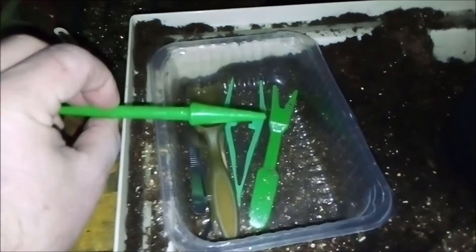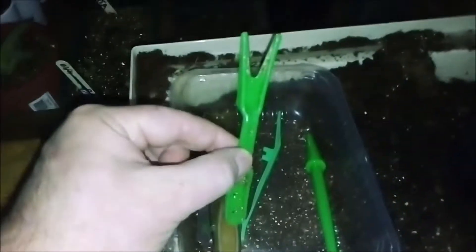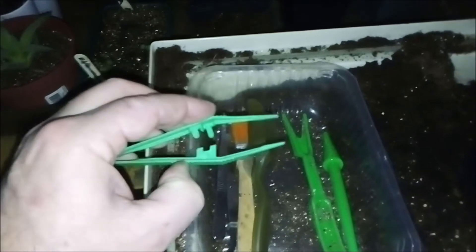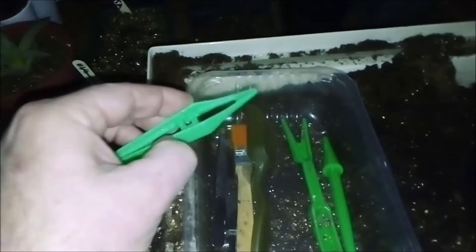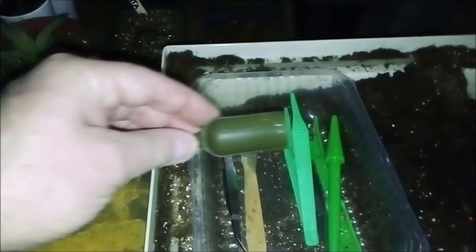You can make holes with this one, and get the plants out. If they are really, really tiny, or you have tiny seeds, this is a solution. Or this one, of course. For cleaning up and moving soil around.